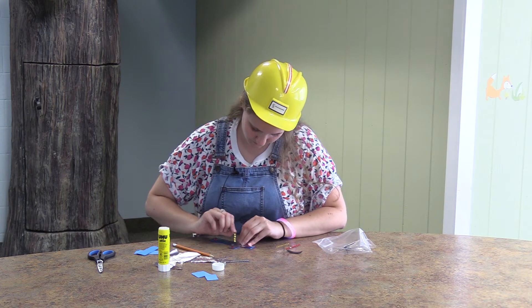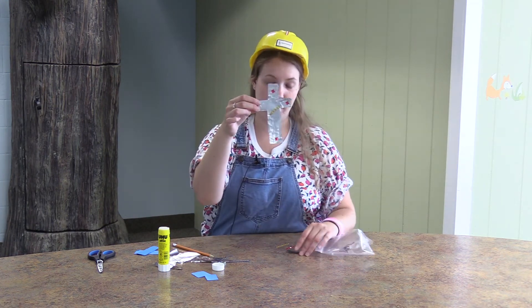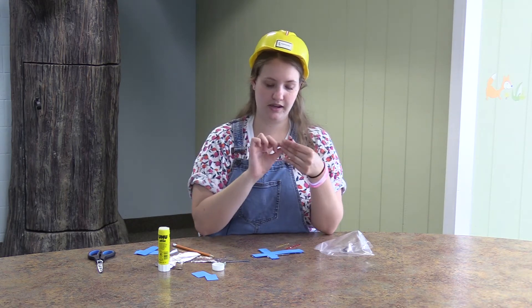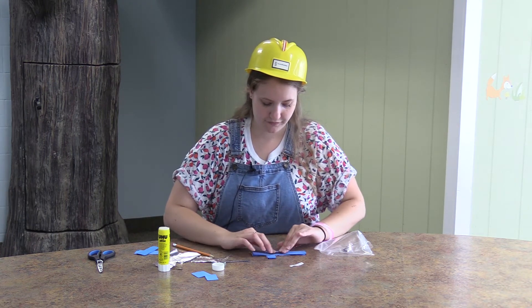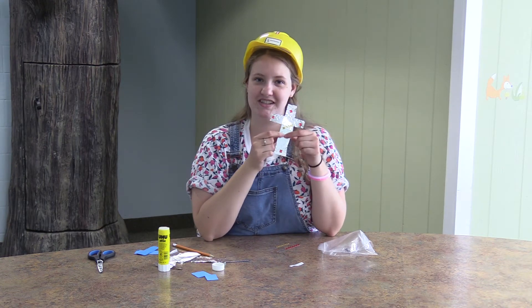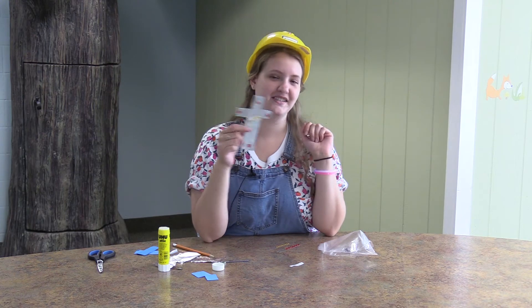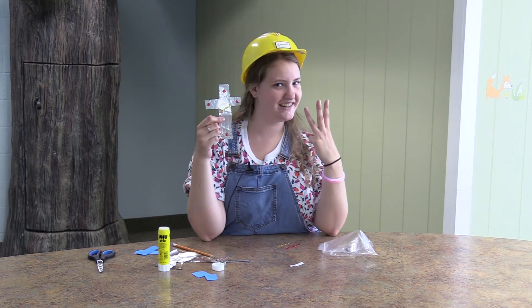There's our little demo. Now you're going to take your magnet strip and just peel the white paper off of it, and you're going to stick that to the back of the foam. Then you can hang these on your fridge. This is a great reminder that Jesus died on the cross for us, because we have our little crosses on our fridge. This is our craft for day two. We hope to see you tomorrow for day three. See ya!